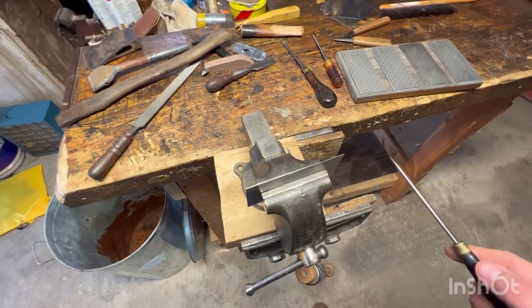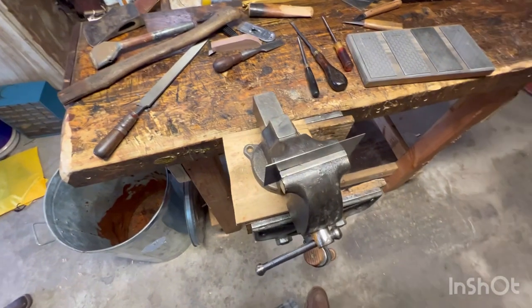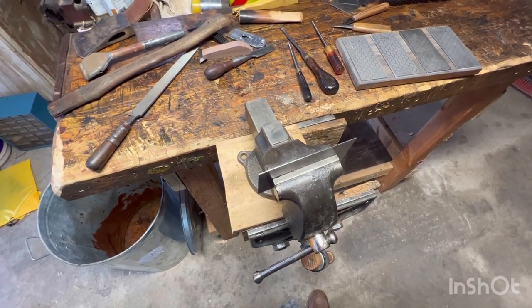I think I just did maybe five or six strokes on each side, and that's about all it takes. So let me get this out of the vise, get it set up, and then we'll try it and we'll see how good it works.